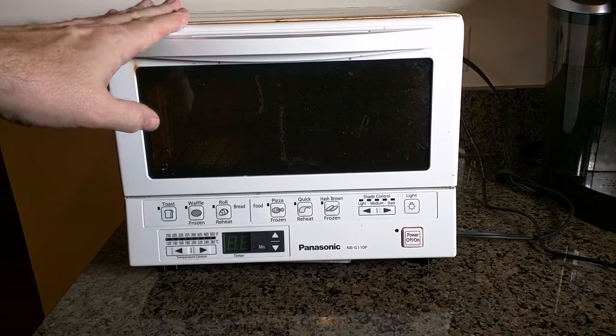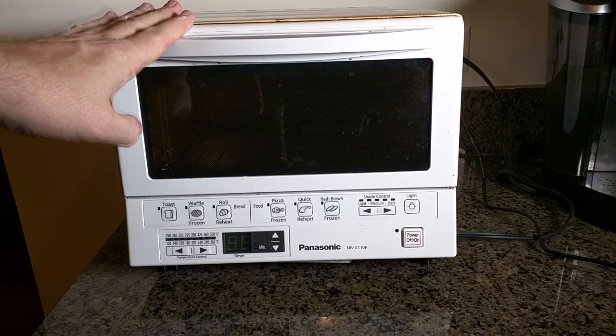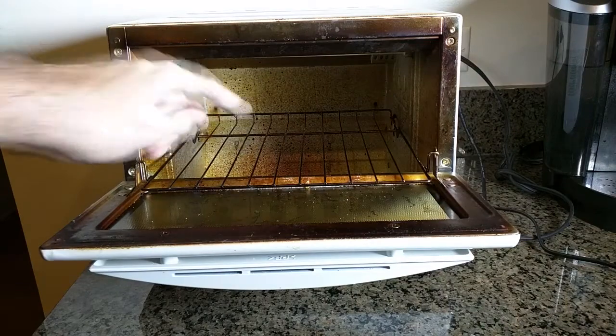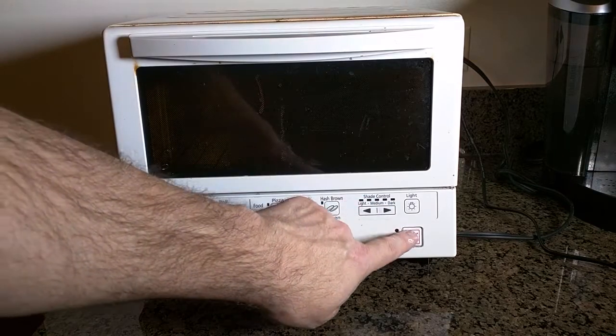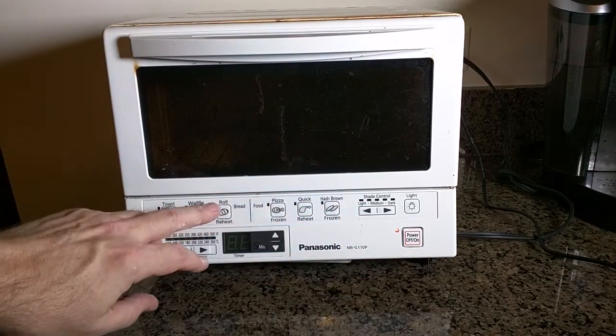I decided to wait to review it to learn a lot about it and see what I like about it. It has a double infrared light inside — there's a top and a bottom infrared light — and by doing that it cooks about 40% faster than regular toaster ovens. It also has a very easy-to-use quick panel.